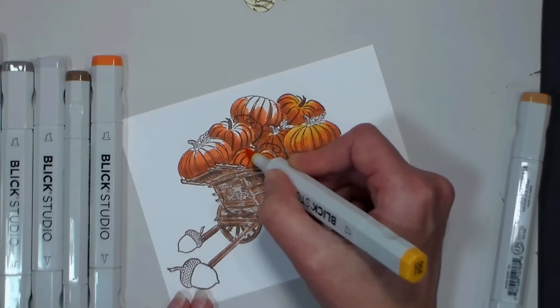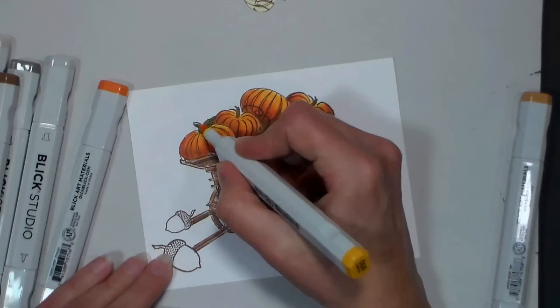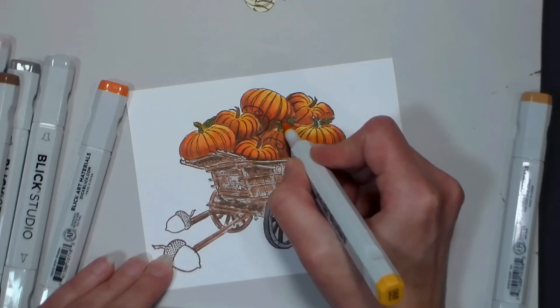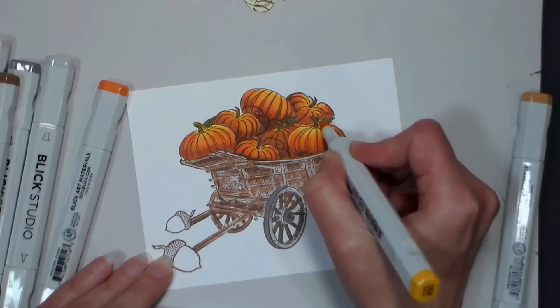Finish filling in your pumpkins and then we're gonna do the stems and the leaves. The stems and leaves are pretty simple — I just used a combination of an olive-y green color and my bright yellow to fill them in and highlight them, and that's really all there is to it for coloring that.